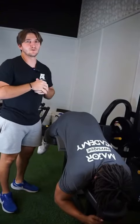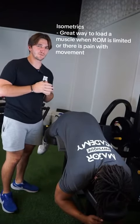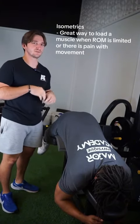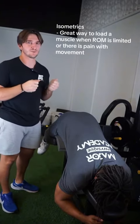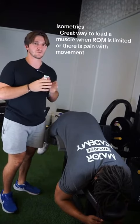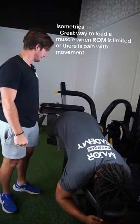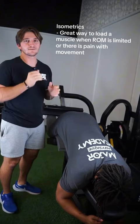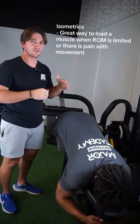Starting off with isometrics. We like to use isometrics for hamstring strains, or really any other muscle strain, just because we can stimulate the muscle without taking it through a range of motion, because some people are still having either limited range of motion or they're still having pain with full range of motion. Right there, and then he will just hold that — starting at 15 seconds and progressing our way to 30 seconds.